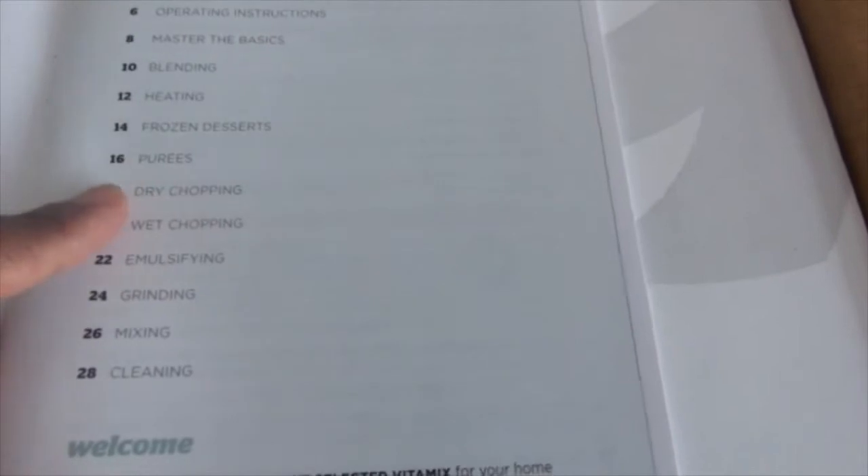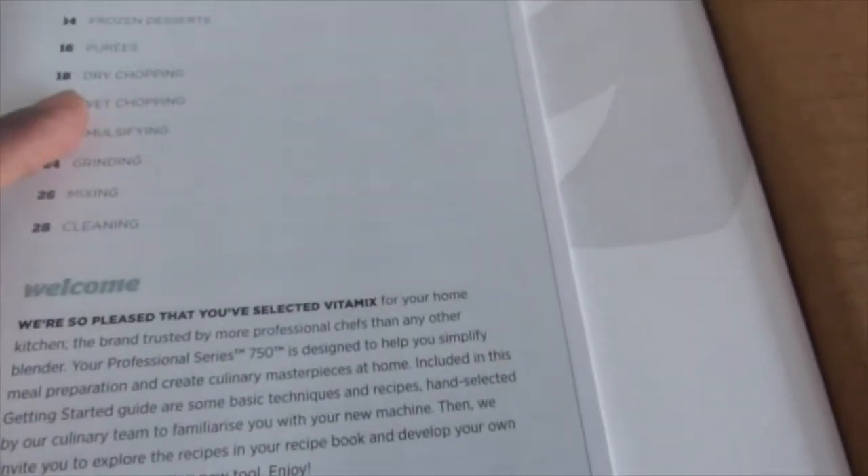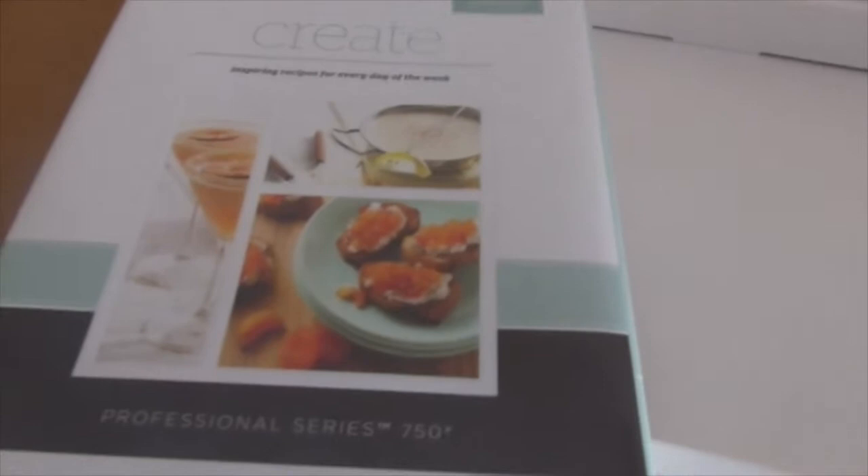The getting started booklet covers operating, master the basic blending, heating — because this thing can heat up stuff — so you can make soups, frozen desserts, purees, dry chopping, wet chopping, emulsifying, grinding, mixing, and cleaning. And then there's this other book — thick and big — create inspiring recipes for every day of the week. It seems like half the weight of this box is this book.